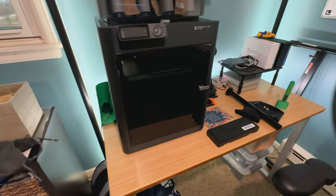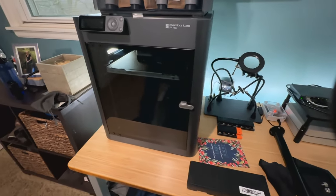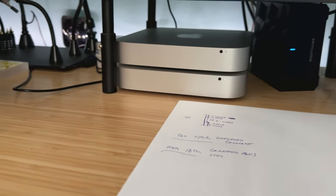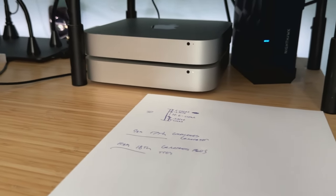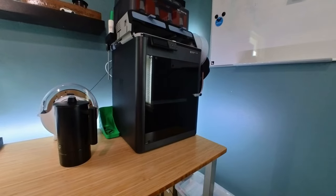This printer was over here and I had a whole server rack over here. It was making a whole big mess, taking up the whole table. I need this table to work on stuff. So I decided I was going to move all of my server equipment and all my home lab stuff somewhere else.